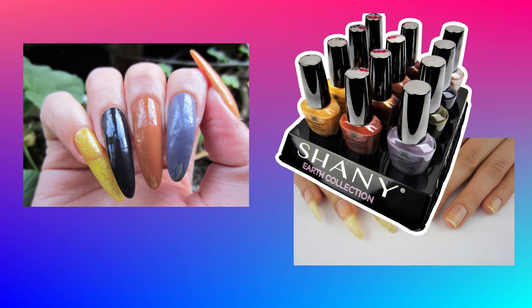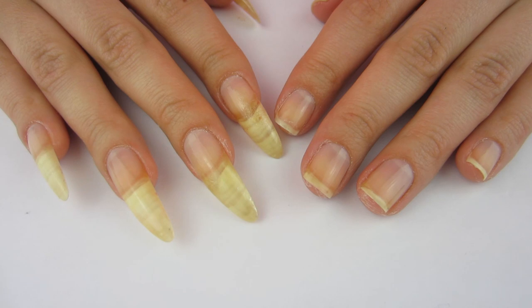Hello, it is Cheap Nails helping you stay frugal with nail art. In this video I'm going to be swatching and reviewing the Shani Earth collection. I've already prepped my nails and put a base coat on them, so we're ready to see those polishes.